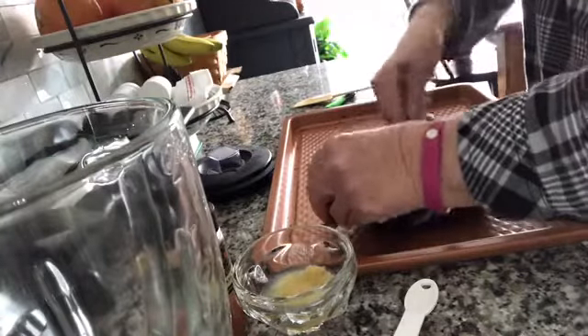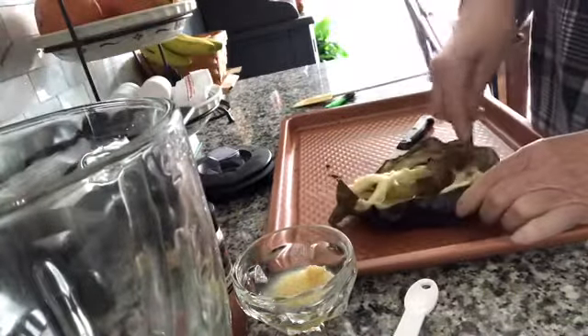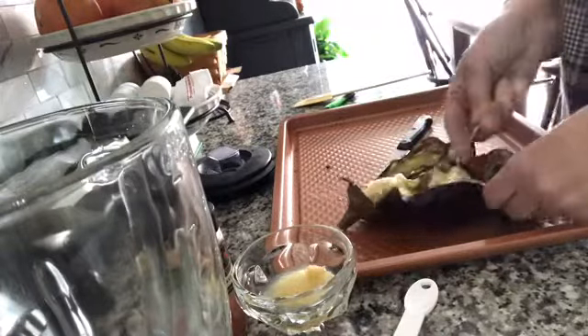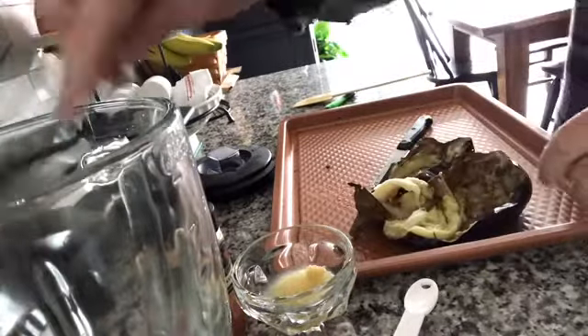I probably didn't get a big enough eggplant. It says you're supposed to use a pound and a half, so we'll see. Let's scoop everything out. I don't know what it's supposed to look like because I've never had eggplant, but it looks a little fleshy to me.